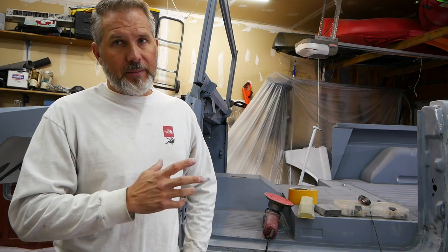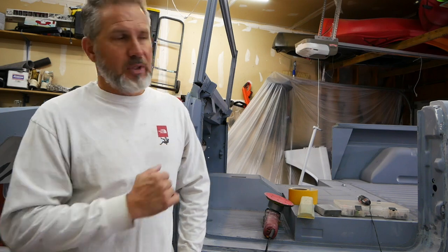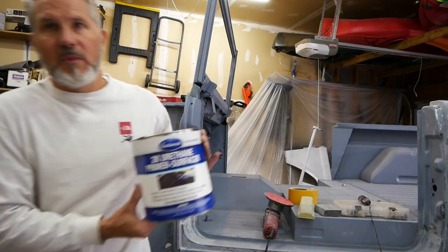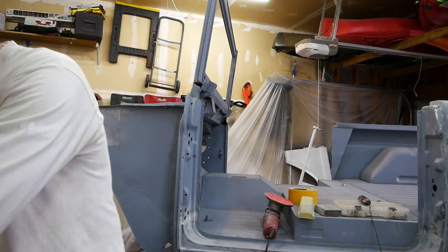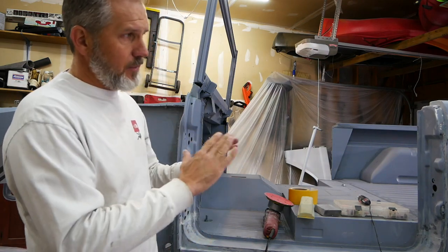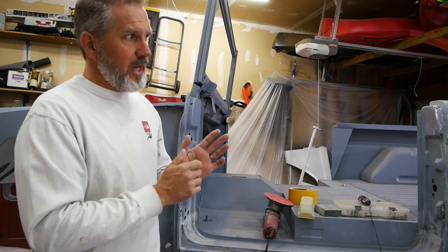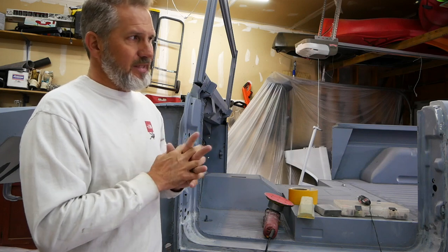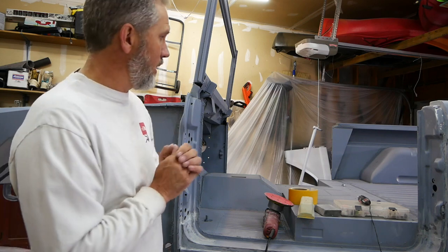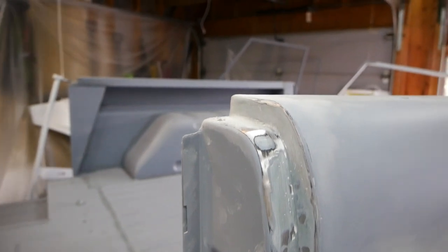I've already scuffed almost all of the body, so I'm going to hit it one more time with epoxy to cover any of the body work and seam sealer I put down. Then I'm going directly to a 2K urethane primer from Eastwood on the body — two coats, sand off the first coat. I'm going to do a guide coat, hit it with the sander to make sure there are no dents from manufacturing, shipping, or handling, and then we're going right into paint.